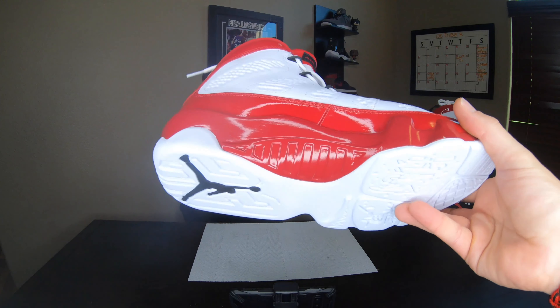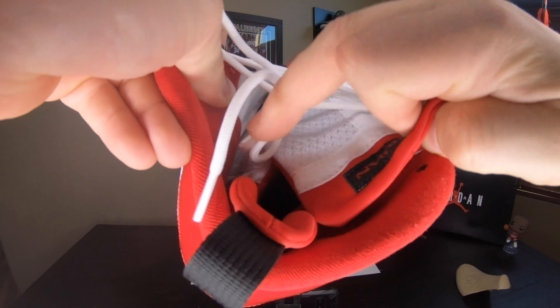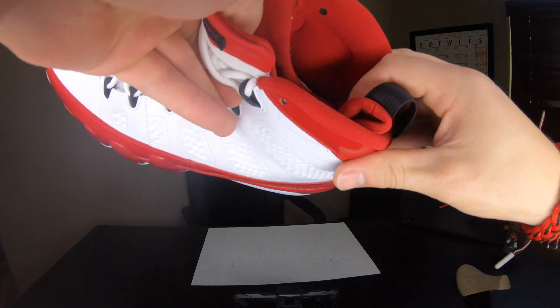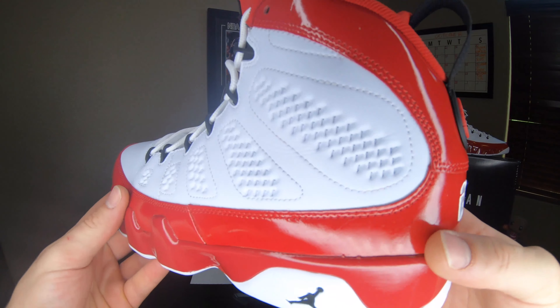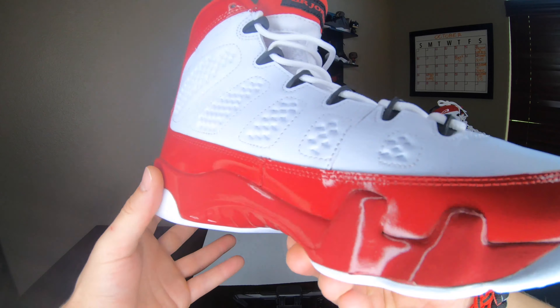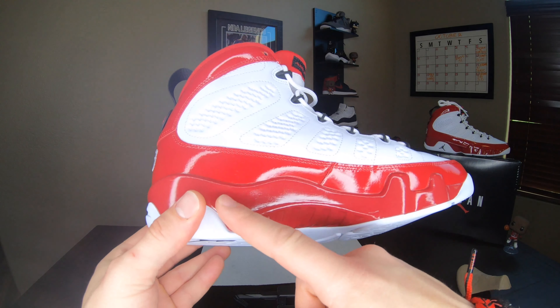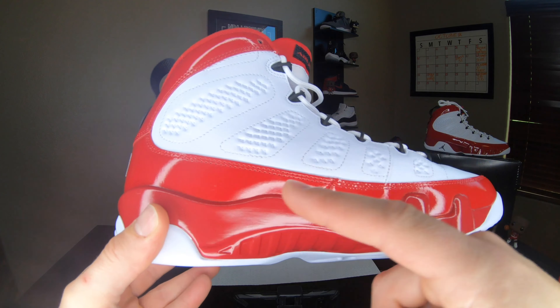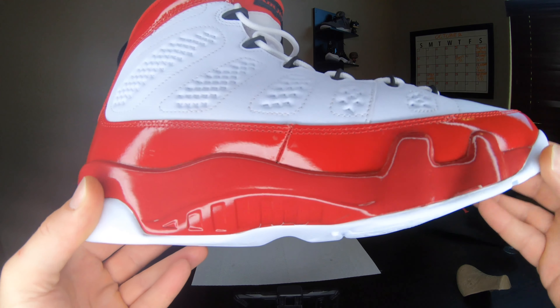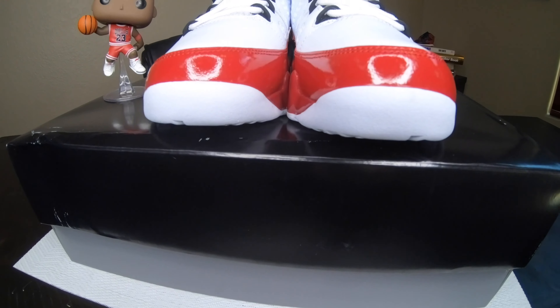Most Jordan Brand sneakers run true to size for me, but everybody is different. The sock liner goes all the way on the inside so be aware of that. This pair has a couple of defects — some glue stains and little things I don't like. I really don't like how the midsole red is a different shade of red than the patent leather. The Jordan 9 is not exactly a must-have sneaker since it was never worn in a game of basketball ever.